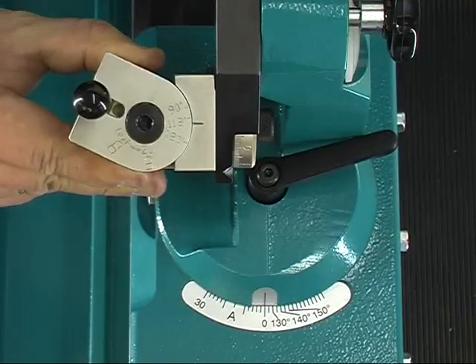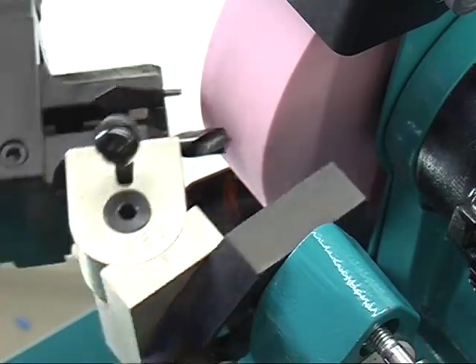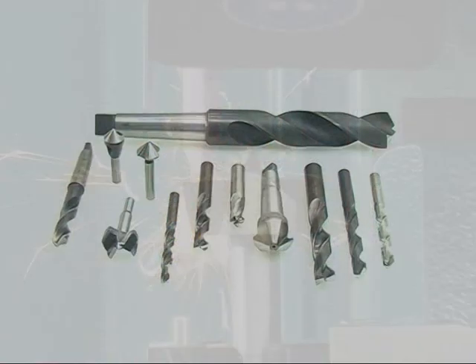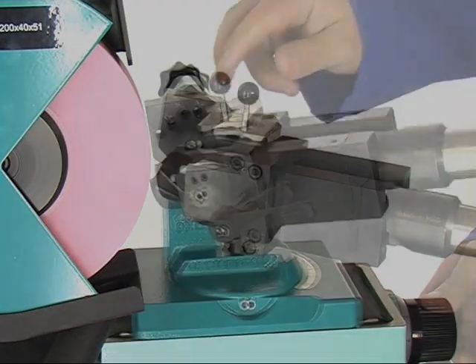Using this machine, adjusting and sharpening drills is easy. So everybody is in a position to grind a variety of drills at almost every imaginable angle. The patented reversing prism system produces highest precision and cutting edge symmetry.